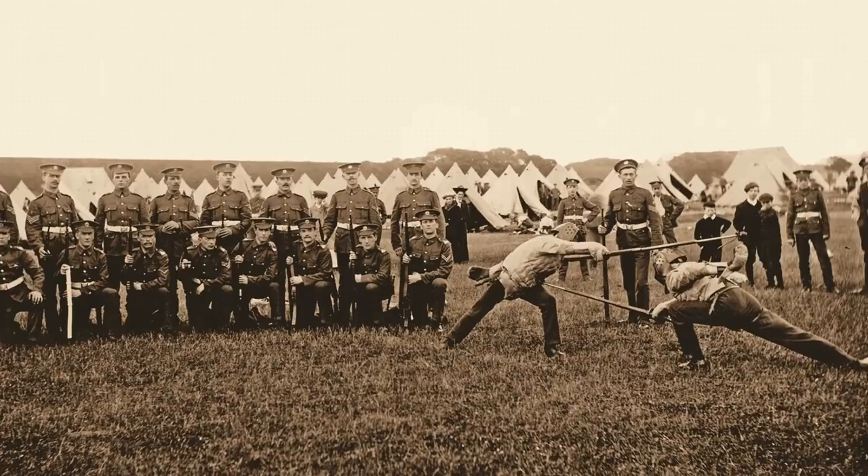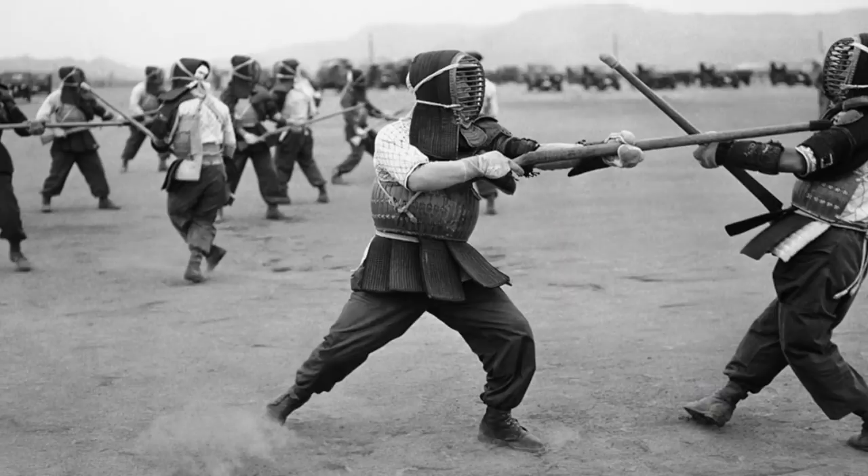Bayonet fencing had literally international competitions. The British did fairly well in those, the Japanese did very well — the Japanese had a very good reputation for that. They based their bayonet method on the use of the Naginata and the Yari, so they used their traditional martial arts and brought them into bayonet method.